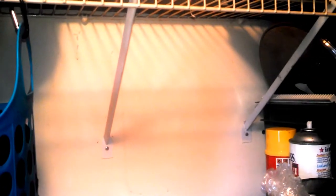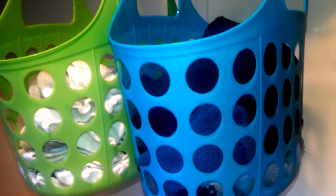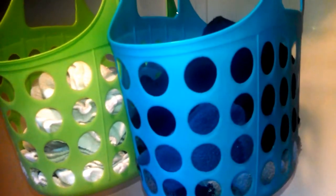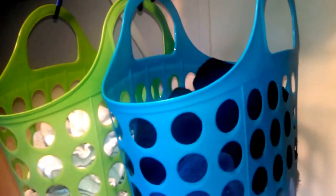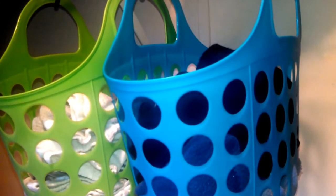I have some room to get some more of these baskets and I think I may do that for dish towels, dish rags, things like that. So for four dollars I solved a problem that we had in our family and I'm really thrilled with it.